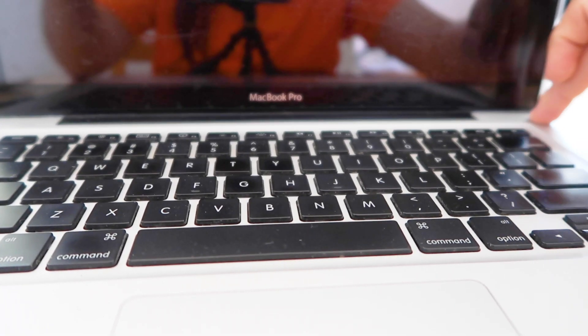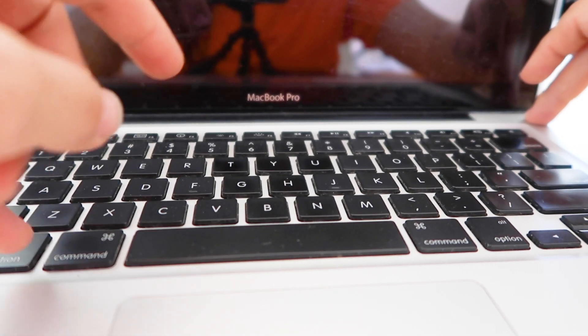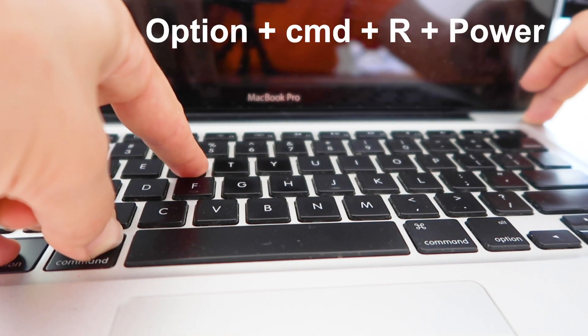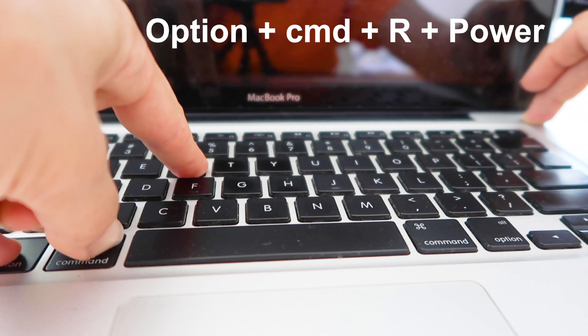Step 5: Shut down the computer to restart in recovery mode. Step 6: To initiate recovery mode, hold Option-Command-R and the power button for about 20 seconds.